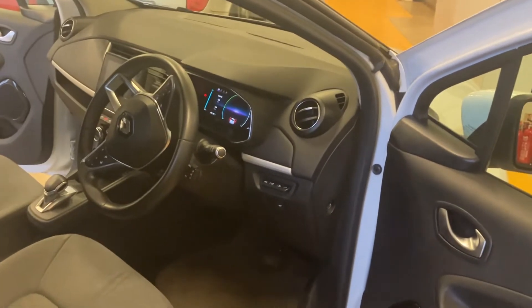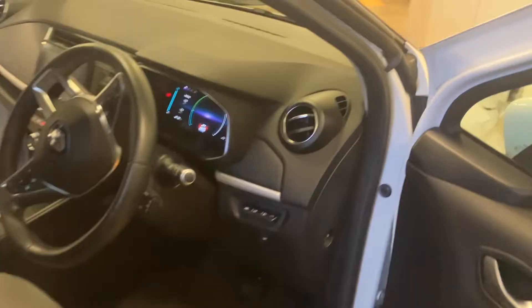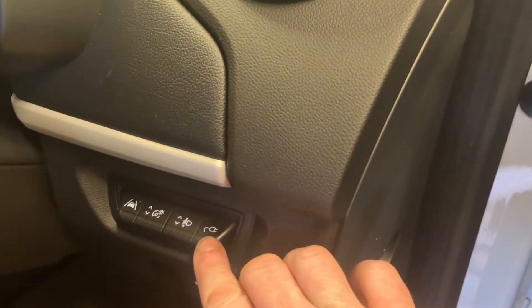Hi everyone, this is a quick video on how to plug in, charge, and then disconnect your Renault Zoe when you're wanting to charge it. First of all, find this little switch here which looks like a plug — push that down. What that will do is open the connector door on the front of the car.